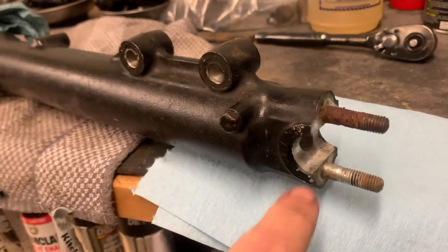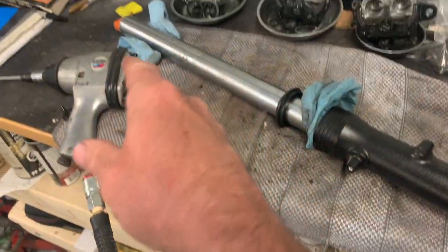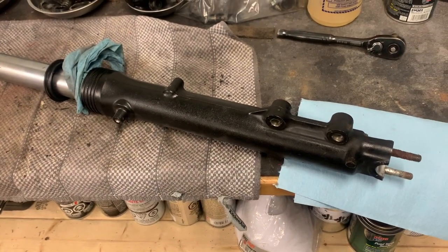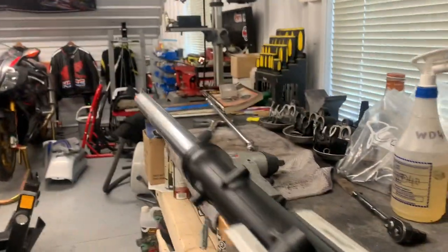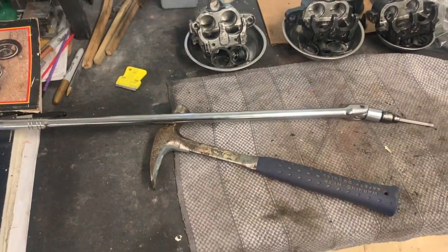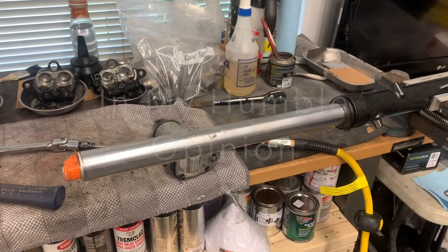Well, that didn't go to a good start — the Allen bolt in the bottom is just stripped out. The impact gun didn't work, the Johnson bar didn't work. It looks like somebody had Loctited it in there, which you don't need to do. The right side came out no problem at all and is set up to drain, but unfortunately this left one is completely stuffed. So I'm not going to have a whole lot of choice except to drill it out and use an extractor, then get a new Allen bolt.